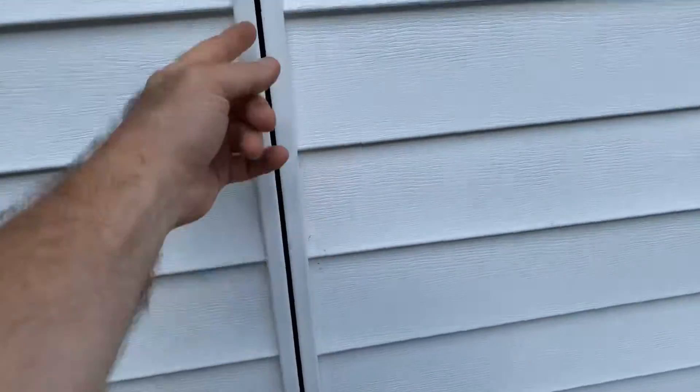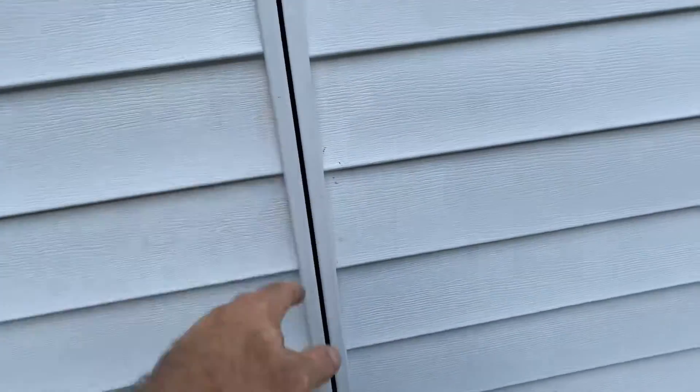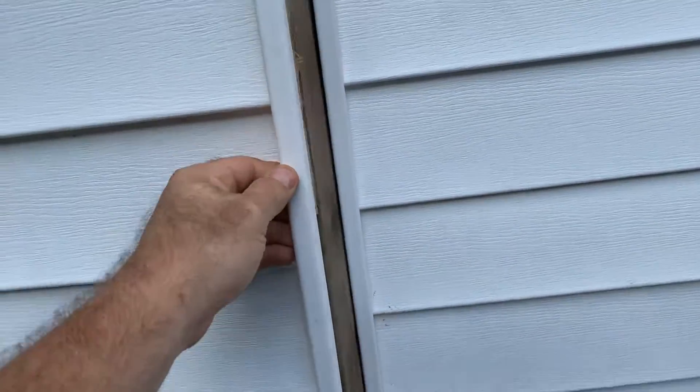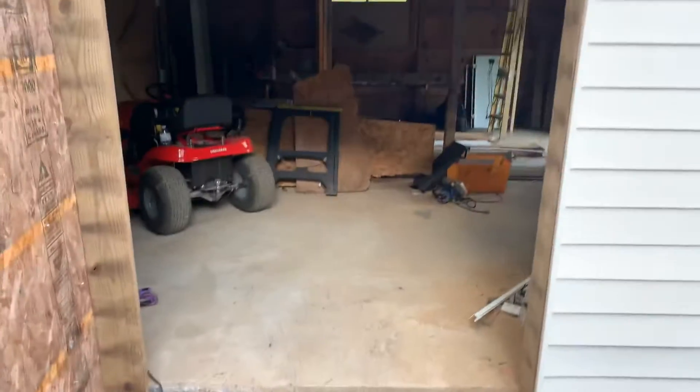On the inside there's a latch up here and a latch down there which will keep this closed, but when you're out here you just simply give it a little pull and it swings open to the garage.